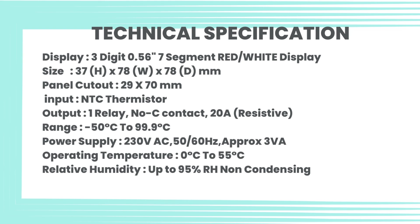Operating temperature: 0°C to 55°C. Relative humidity: up to 95% RH, non-condensing.